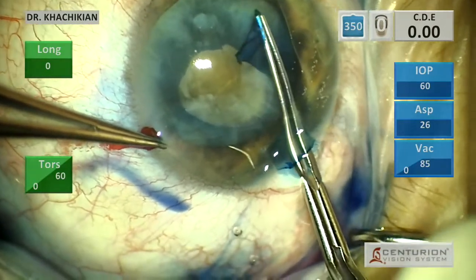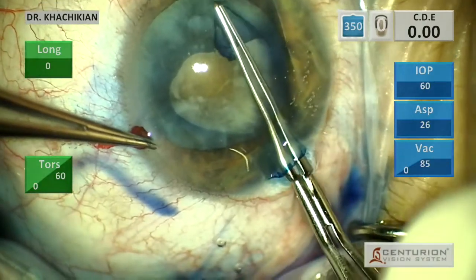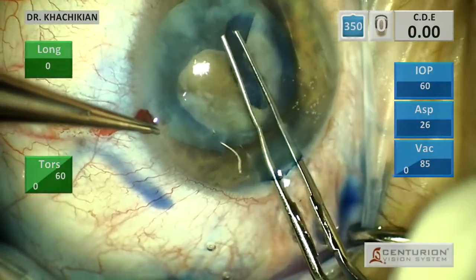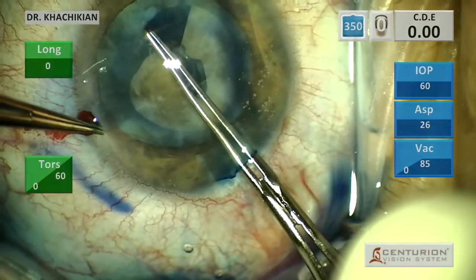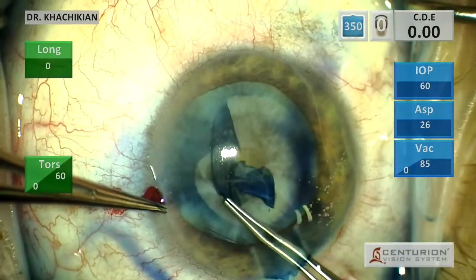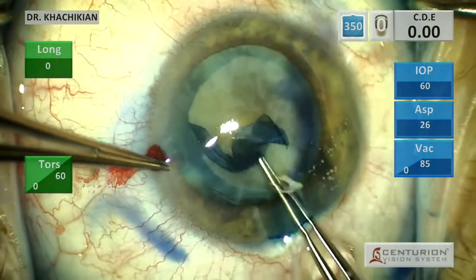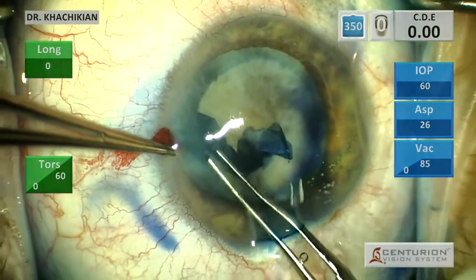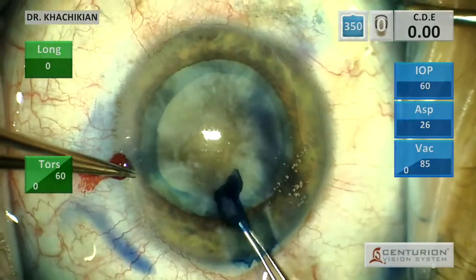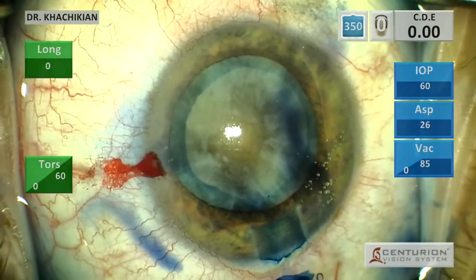In these cases I do try and get a larger capsular rhexis than average. It provides a little more room to work with since there is going to be some extensive nuclear disassembly. You can also stretch the capsular rhexis a little bit more when it's bigger, and in these cases there's a lot of lateral nuclear stretching to disassemble the nucleus properly. The capsular rhexis proceeds really uneventfully — it's nice, shrouded, centered, and fairly large.